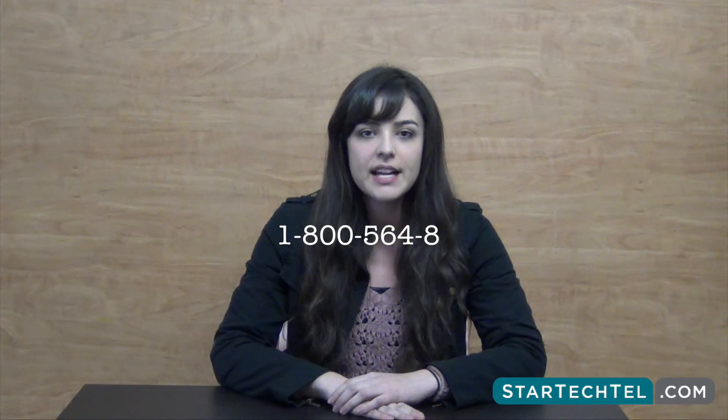If you have any questions regarding these steps or this video, please contact us at 1-800-564-8845. Our hours are Monday through Friday from 7 a.m. to 5 p.m., or you can visit us online at StarTechTel.com. Thanks for watching.